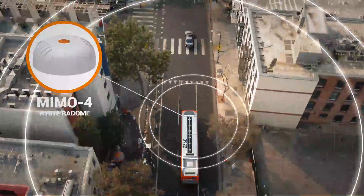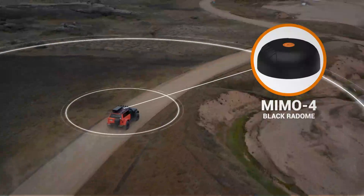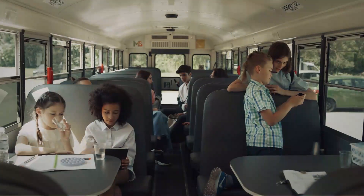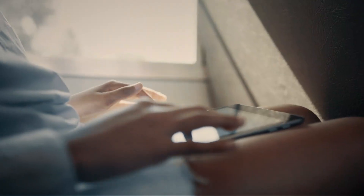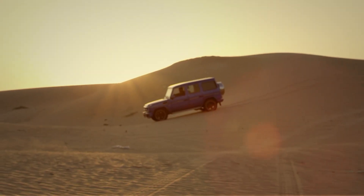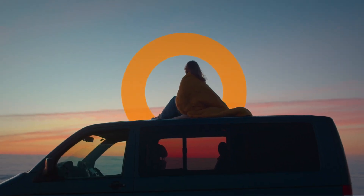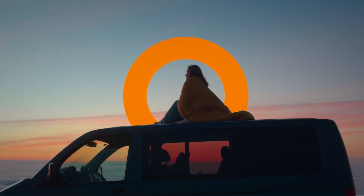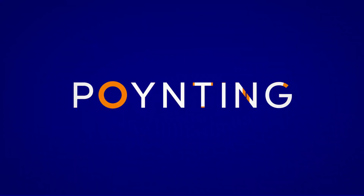It also comes in either a white radome or a black radome to fit your application needs. The MIMO 4 for mobility and beyond. So buckle up and take Pointing with you wherever you go and connect with us for more information. Pointing, beyond the connected life.